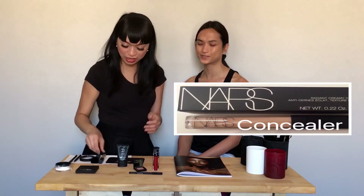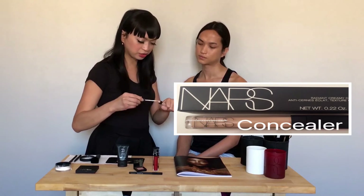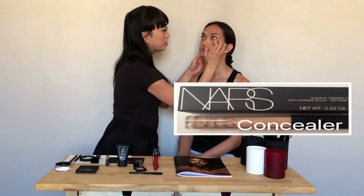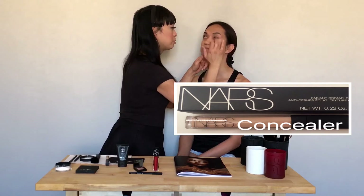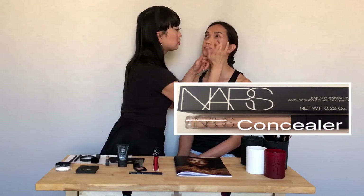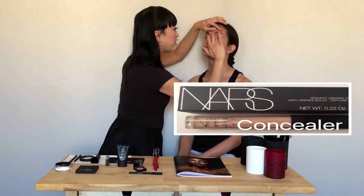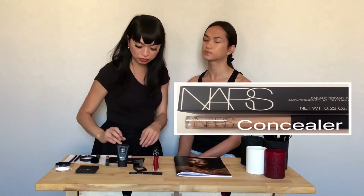After that, we're going to proceed to concealer. I'm going to use the Creamy Radiant Concealer in Custard for Angel. Whenever you apply your eye cream, especially around the eyes, I always like to tap it with my fingers. You can also use a concealer brush, but with me, anything that's liquid-based or cream-based, I like to use my fingers — it really warms up right onto the skin. You always want to use something separate for the eyes, because the skin on our eye area is thinner than the skin on your face.